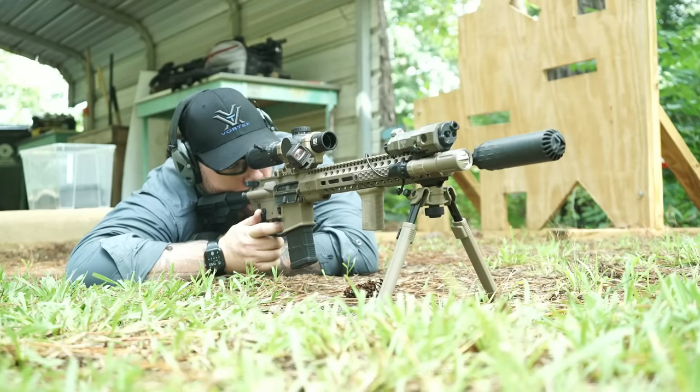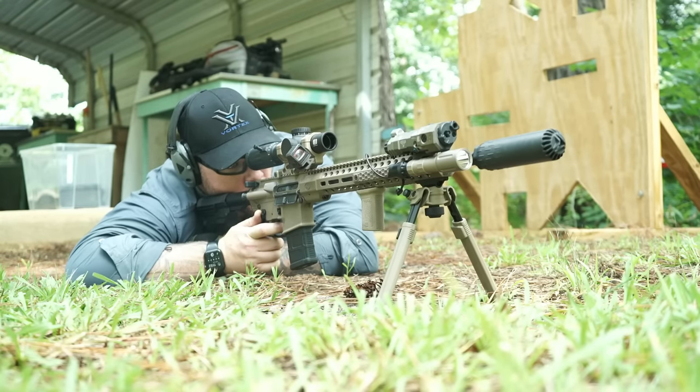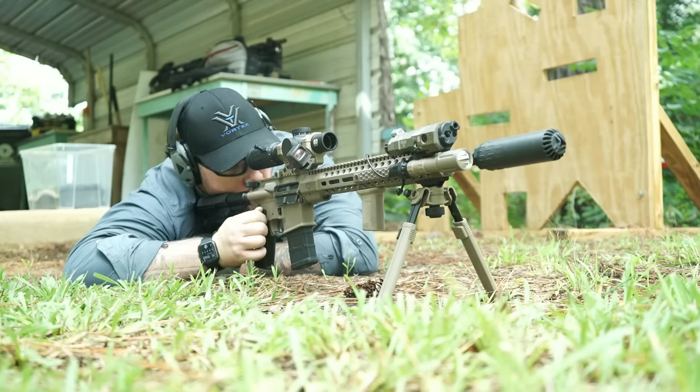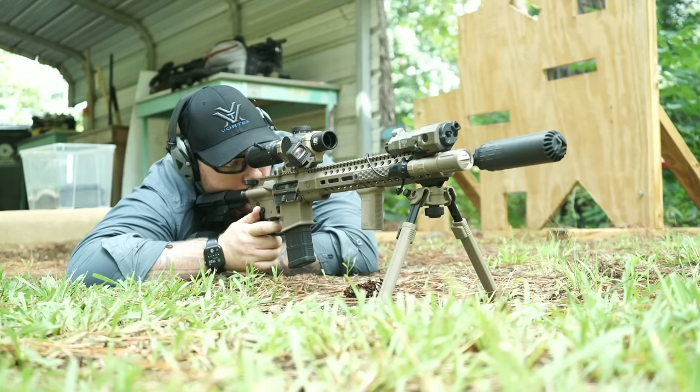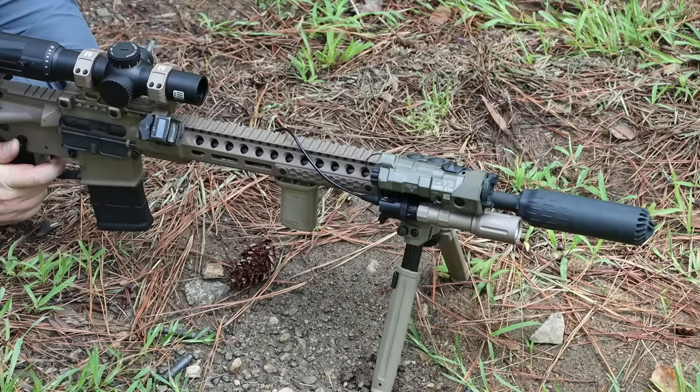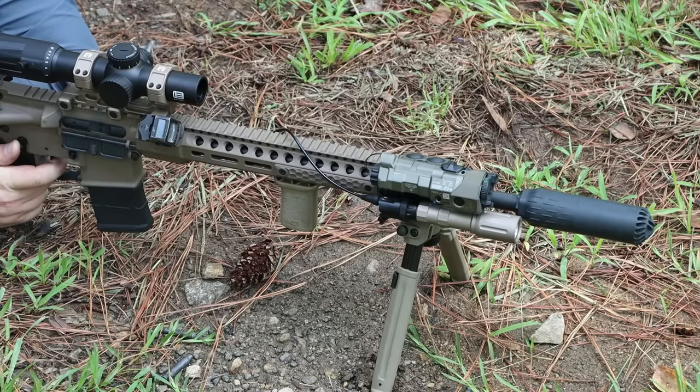At a glance you might not see too much difference, but the baffle system is a slight departure from what I'm used to with the QDs. If you already have a Helix, you can look inside and see a definite difference in the surface design of the baffle stack. The flow-through baffles work differently anyway — it's not a traditional stack of cones, not technically a monocore either. It's a helical system which allows gas to behave differently and affects the performance of the suppressor.